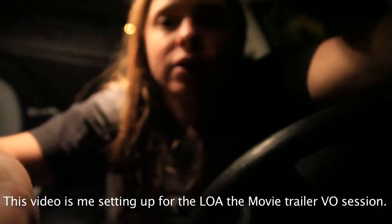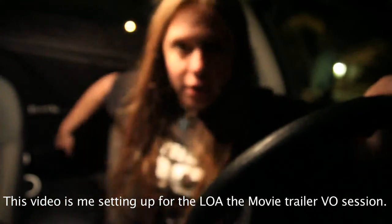This is a test. We're going to test it out right now, so let's see what this looks like. We're going to set up the tripod. Hey guys, how's it going? This is probably my second — it's January 16th, 2014, and I'm working on LOA the movie. Right now I'm currently in my rental car.